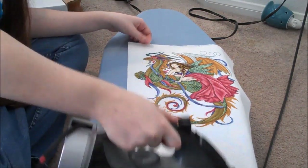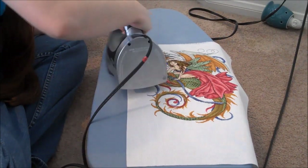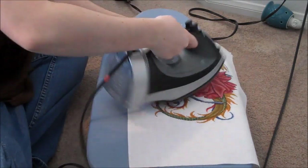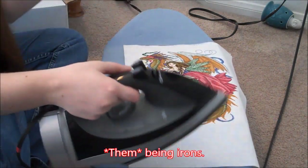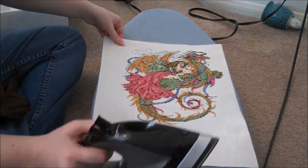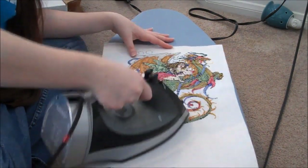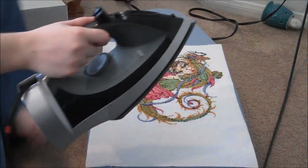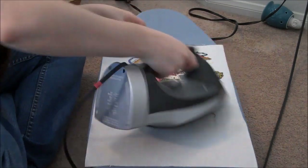Ironing really isn't difficult. I actually taught myself how to do it because every time I asked my mom, she would just do it for me — she wouldn't actually show me how. It's pretty intuitive, and if you are worried, a lot of irons come with simple instruction manuals you can follow. I would just grab a really old pair of jeans that you don't care about and practice — you'll get the idea.